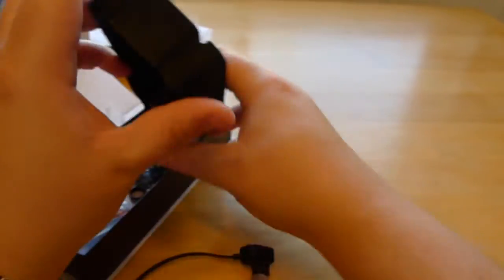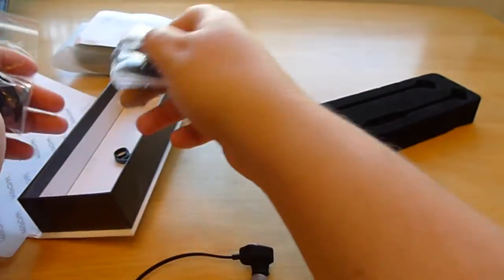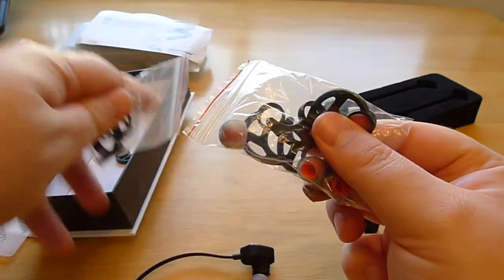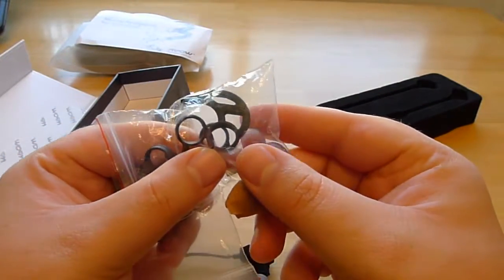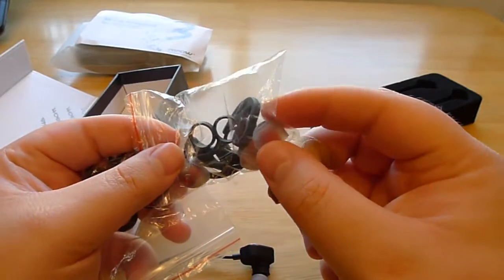What you also get is a huge bunch of different ear hooks — two different kinds as well. You've got ones with a single loop, and ones with multiple parts that are like raptor claws, as well as a couple of sizes of the ear plugs.